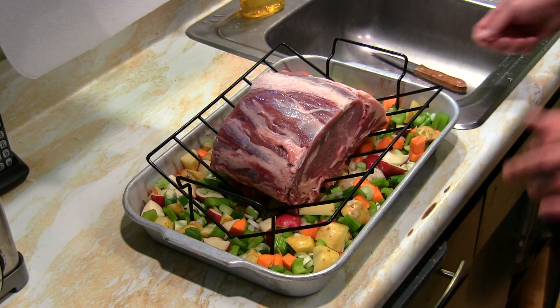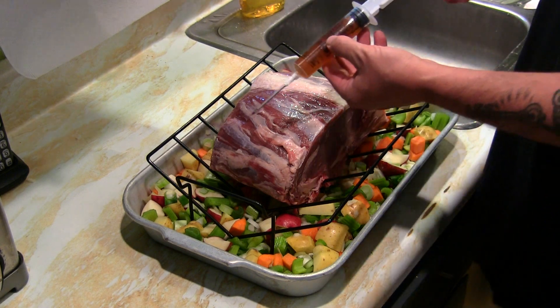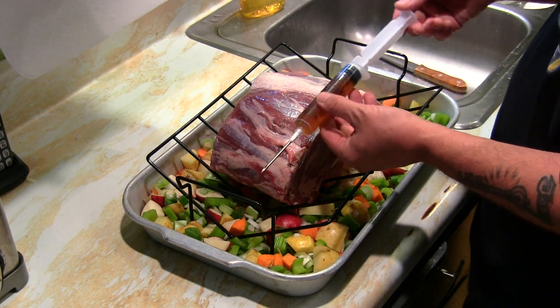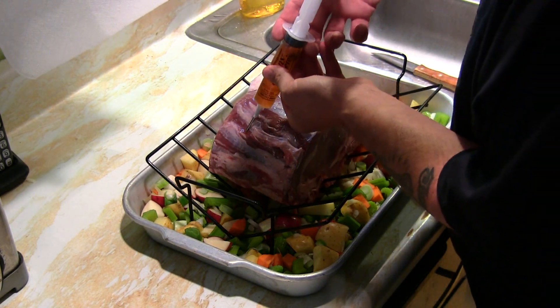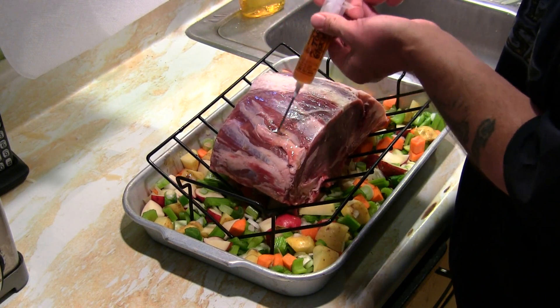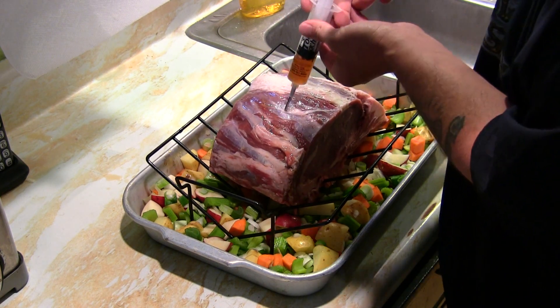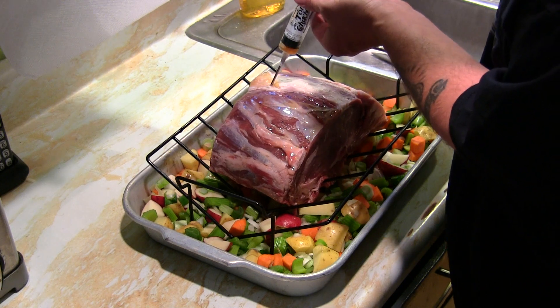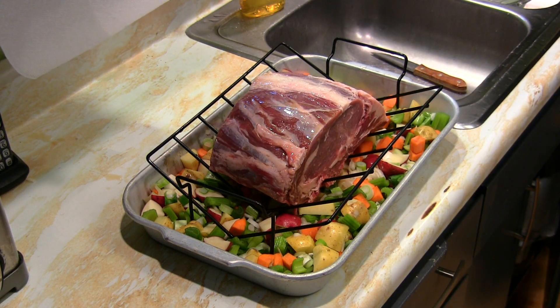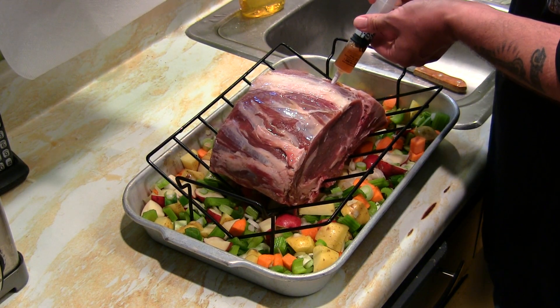The next step is injecting some beef broth into the prime rib. I've got this Norpro injector here — actually a freebie from the meat department. We'll be injecting the prime rib with a little beef broth to give it that extra kick of flavor. You don't need too much — just go every inch along the piece of meat. There'll also be beef broth down below in the vegetable section under the rack.